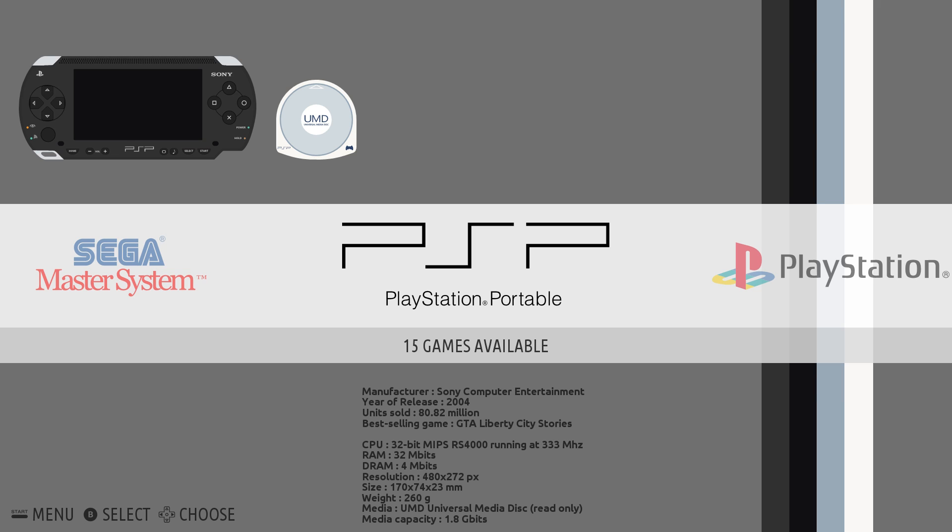This board has an eight-core Samsung Exynos 5422 — it's the same chipset that was in the International Galaxy S5. It has a Mali T628 six-core GPU, two gigabytes of DDR3, an SD card slot, two USB 3.0 ports, one USB 2.0 port, gigabit ethernet, and a nice fan and heatsink that comes with the unit itself. It's powered by a barrel jack instead of a small micro USB because it's going to draw more power than the Raspberry Pi.